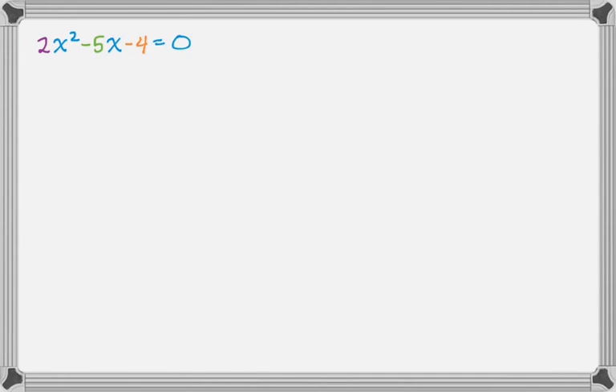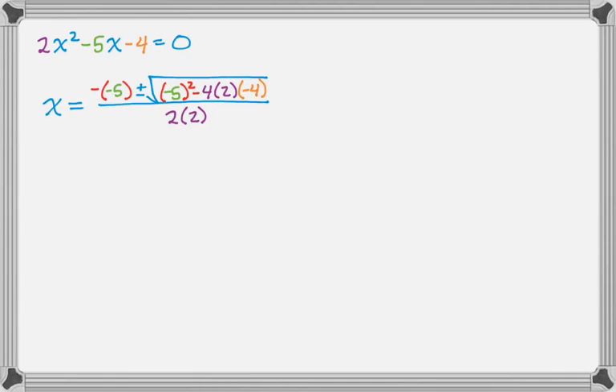The example is 2x squared minus 5x minus 4 equals zero. So a is 2, b is negative 5, and c is negative 4. The solutions are going to be x equals the opposite of b — so negative, whatever b is — b is negative 5. Then plus or minus the square root of b squared — I like to use parentheses here so I don't forget — the square of a negative is a positive, so the quantity negative 5 squared. Minus 4 is just part of the formula, so minus 4, then a is 2 and c is negative 4. And then it's all over 2 times a. So that's mostly done, and now we just clean up.